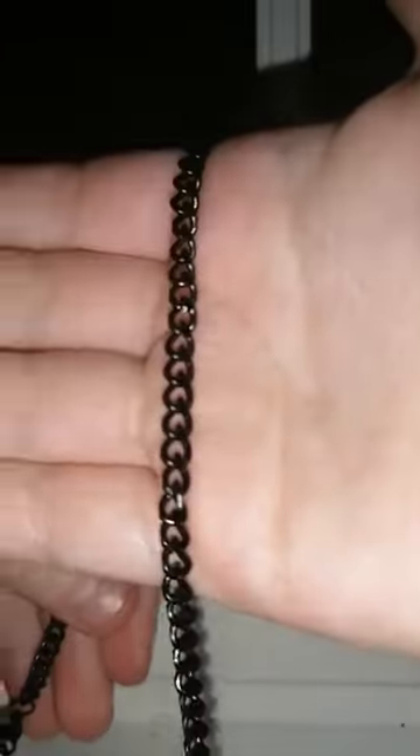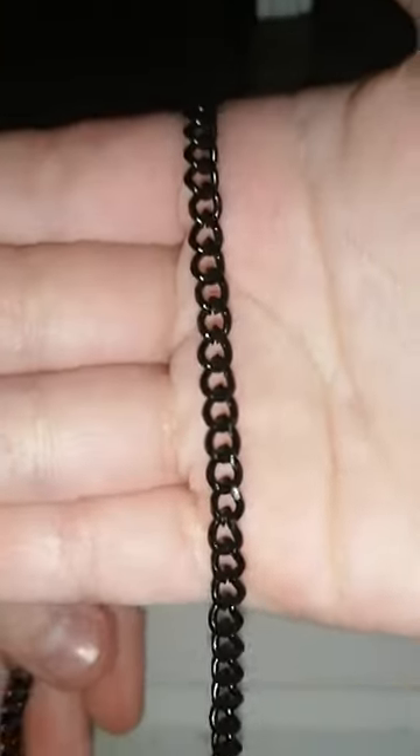I'm just going to unwrap it a minute, take this off. It's pretty nice, as you can see.